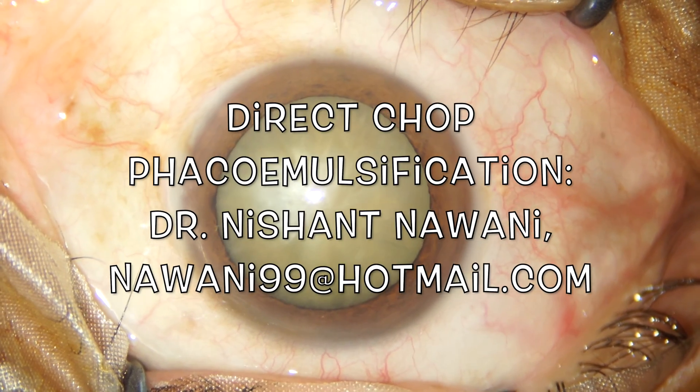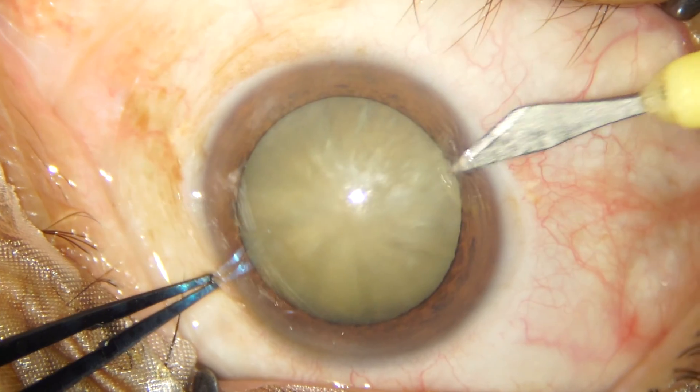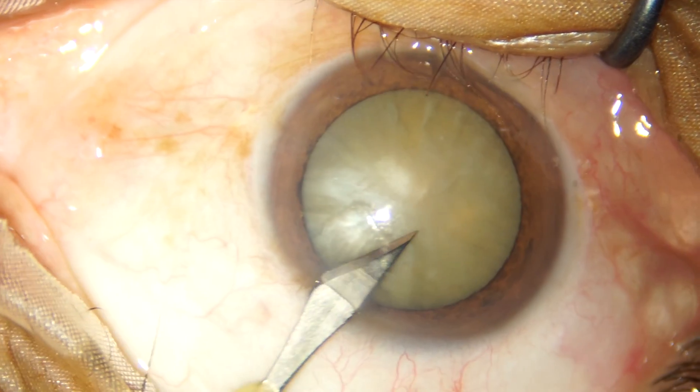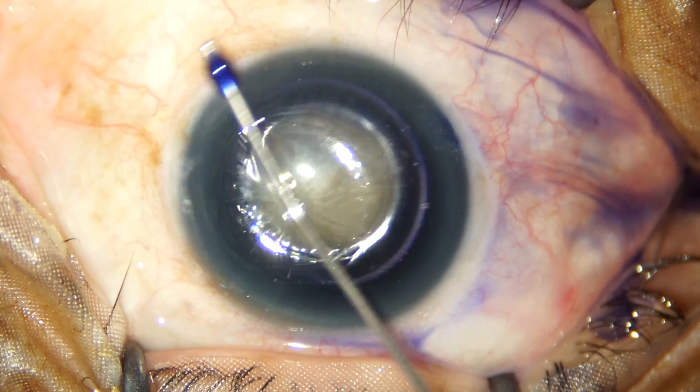Hi friends, welcome back to the channel. It is an honor for me to be operating today on a very dear friend's father who has a mature cataract and has been a chronic diabetic and chronic renal disease patient for a number of years.